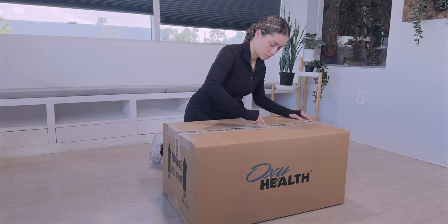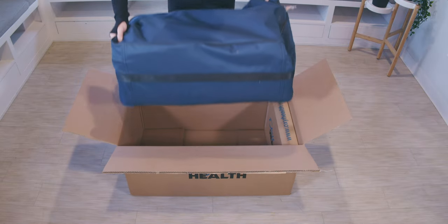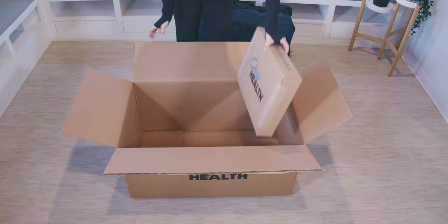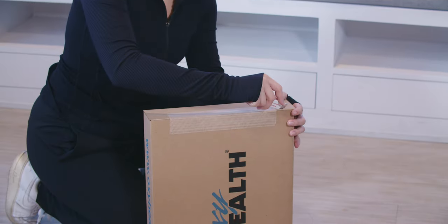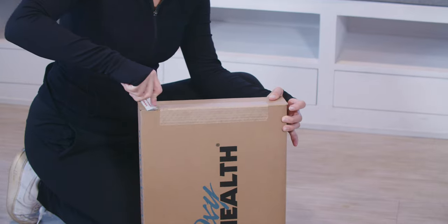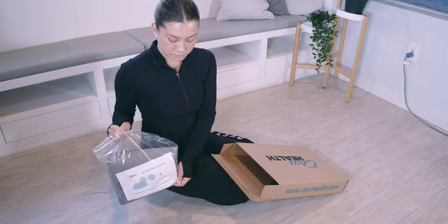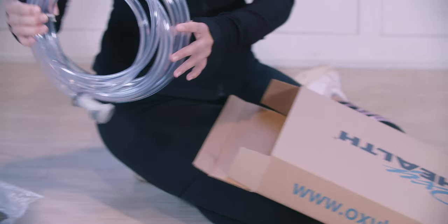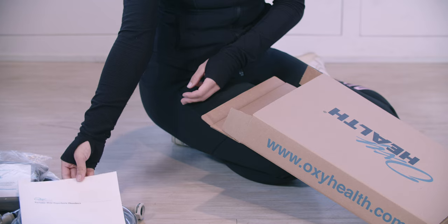Next, open the chamber box. Remove the carry bag with the enclosed chamber and set it aside. Also remove the accessory box. Open the accessory box. Inside you will find the muffler in its pouch, the mattress sheet in its pouch, the air hose, and the printed chamber manual. Set these aside for now.